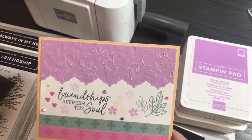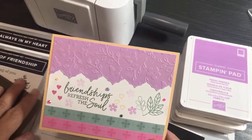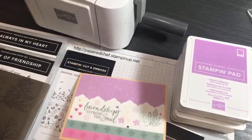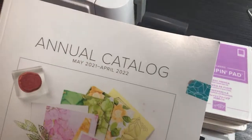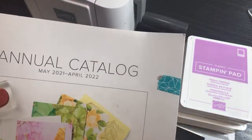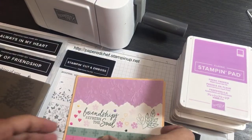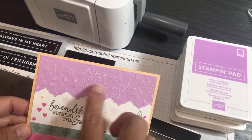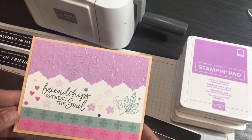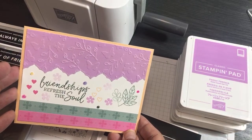I'm going to use one stamp set that you can get now before it retires — or I don't think it's retiring, somebody can tell me. The others will be available May 4th. This is the annual catalog, May 2nd to April 22nd. In my last video I did an unboxing of many new products, including this shimmer vellum. I love it — I messed with it and thought it might make a good swap card.